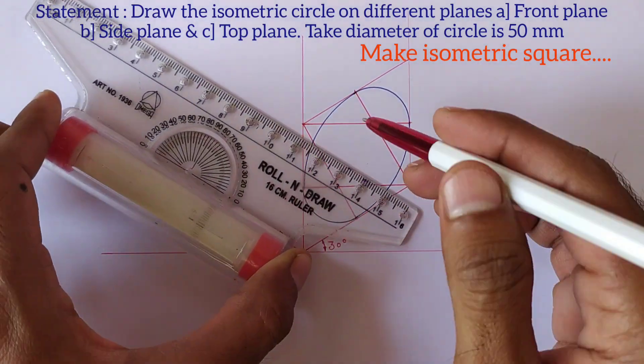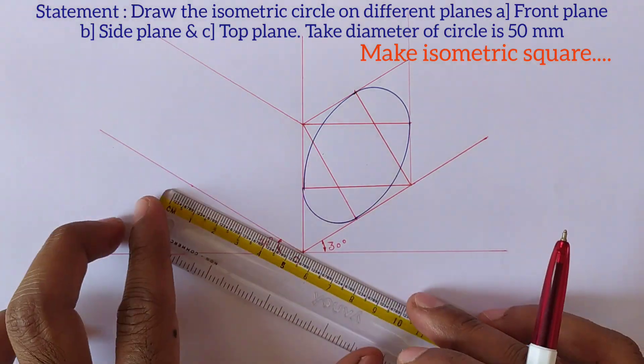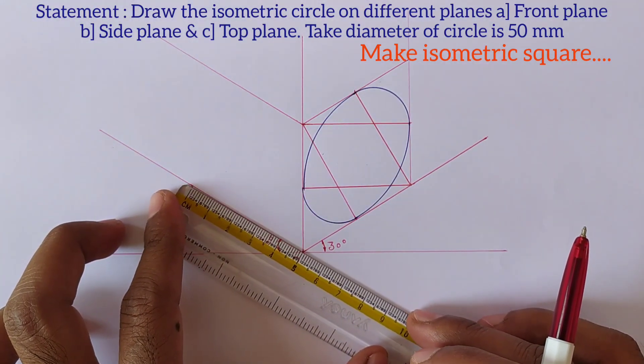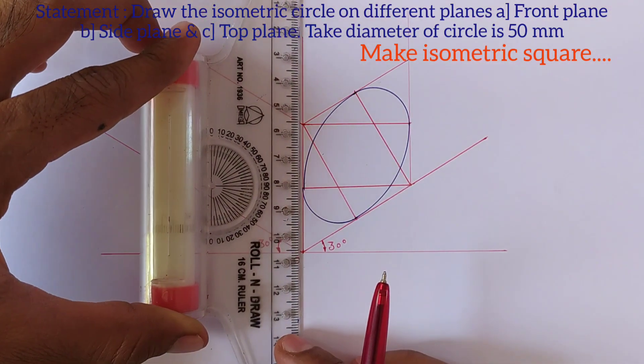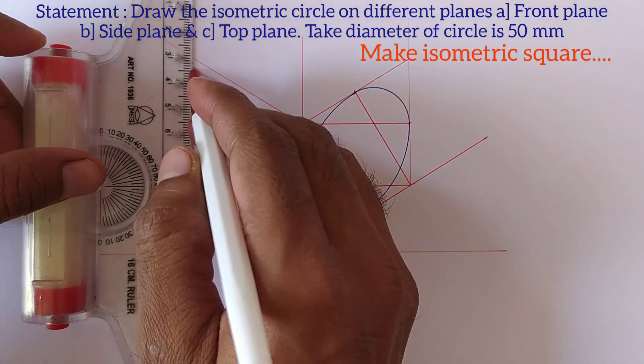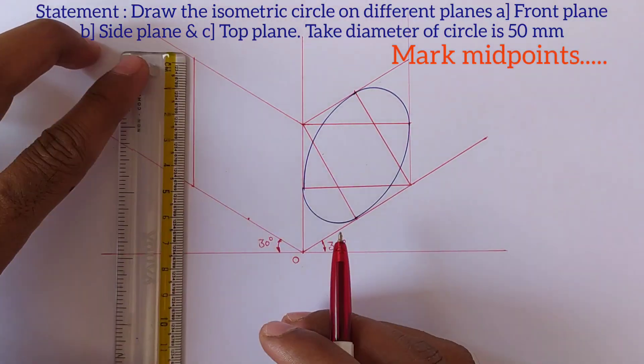Now we will draw the isometric circle on this plane also. We need to make an isometric square. Measure 50 mm distance from point O and draw a vertical line from this point. Then mark the midpoints.